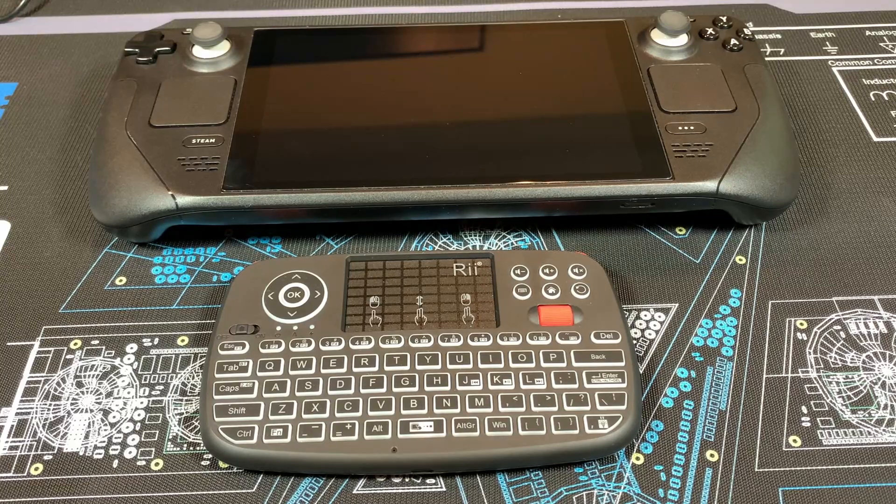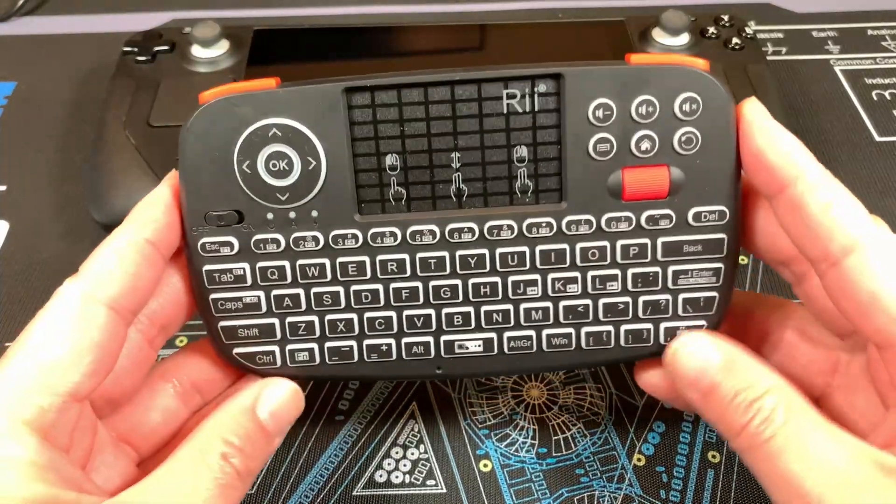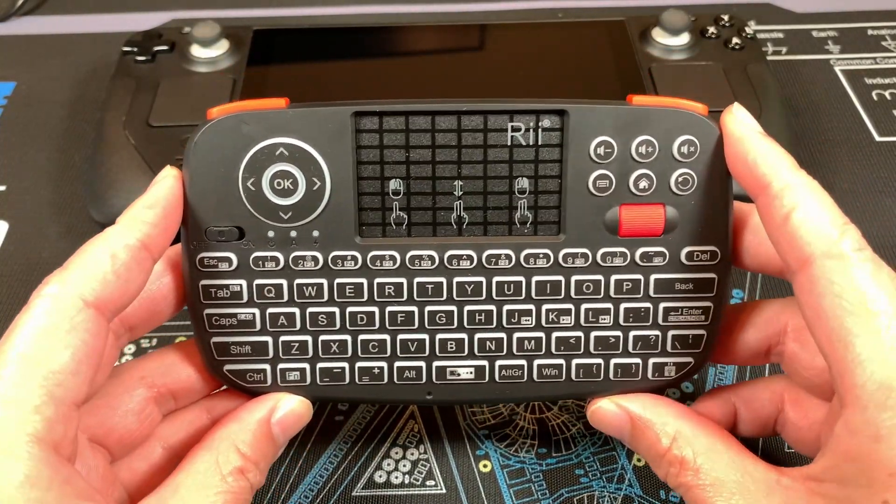Hello and welcome to another tech review you didn't know you needed. Today we'll be taking a very quick look at the RII i4 mini Bluetooth keyboard with touchpad. This is $30 on Amazon and I'm finding it a great portable keyboard and mouse option to use with your Steam Deck.